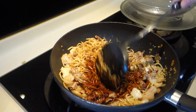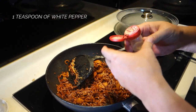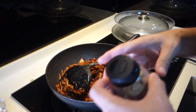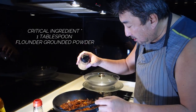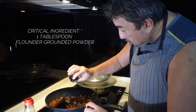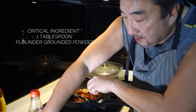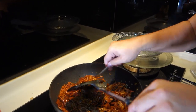Mix that well — it's taking shape now. I want to sprinkle a little bit of white pepper, just eyeball about one and a half teaspoons. Now here comes the key secret ingredient which is very important for KL black noodles: flounder powder. You have to be generous — at least about one tablespoon. Sprinkle this all over the noodles and mix it up well.